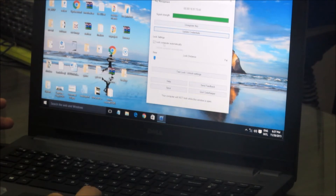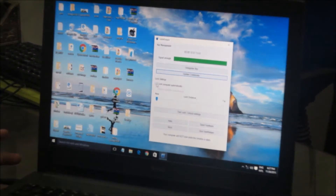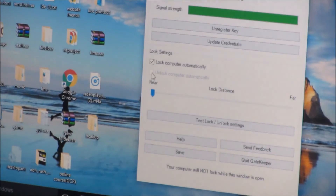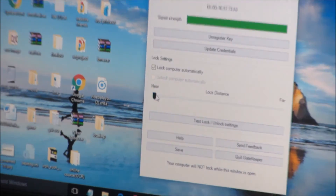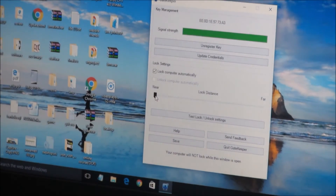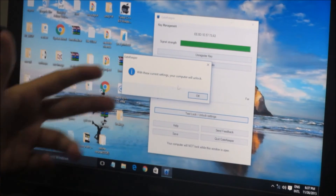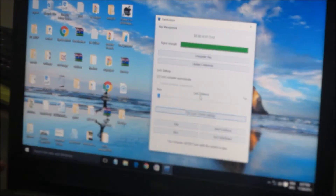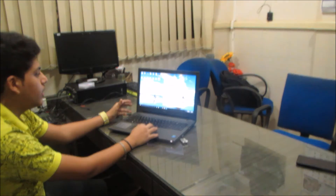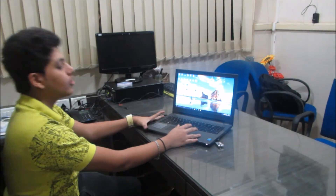In the application, you can see the signal strength changing depending on how far or near the GateKeeper is. You can update credentials here — login username, password, and all that. You can set the computer to lock and unlock automatically by clicking 'Both.' There's also a lock distance setting — you can set near or far, meaning from what distance you want to lock or unlock. There's also a test lock option and a quick command to save settings.